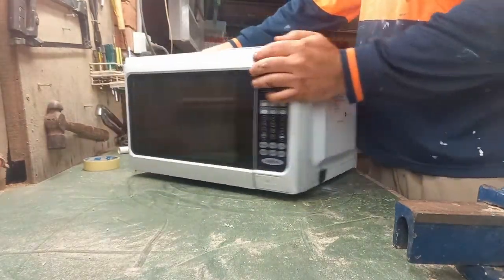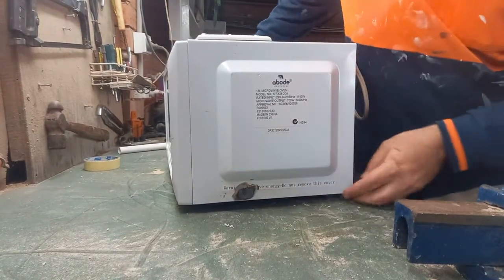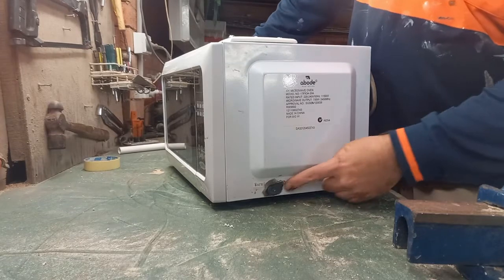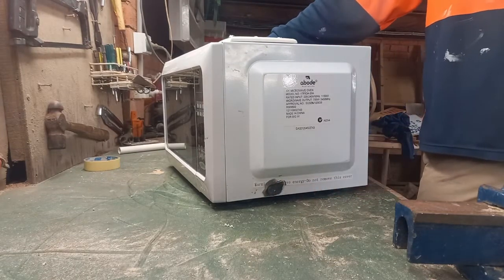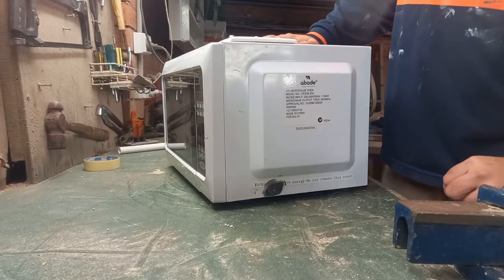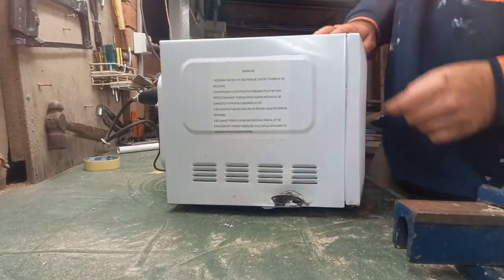The first thing we did to modify it was we had to open up this case here. There's a very serious warning down here — it reads: 'Warning, microwave energy, do not remove this cover.' It had some serious screws with a special head that I didn't have a screwdriver for. So in order to remove this cover, and still be careful about the dangerous microwave radiation, I had to angle grind off those two screws. Nice, dirty job.